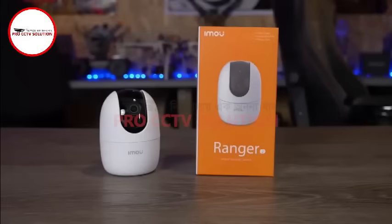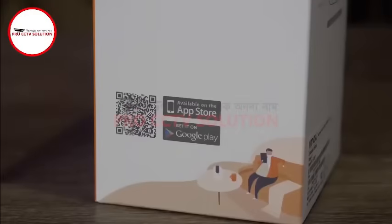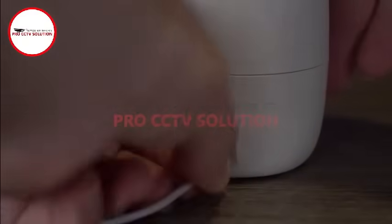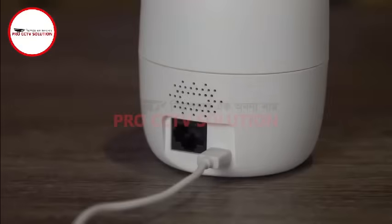This guide will show you how to set up Wi-Fi with Soundwave pairing on an iMU camera such as the Ranger 2. The first thing you will need to do is download the iMU Life app onto your smart device, then power the camera by connecting it to the supplied adapter with the included USB cable.